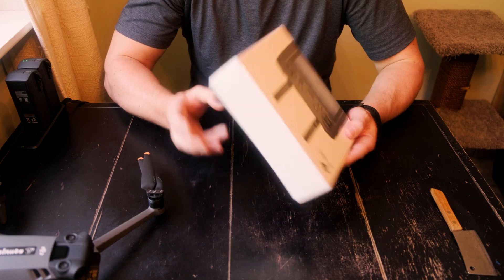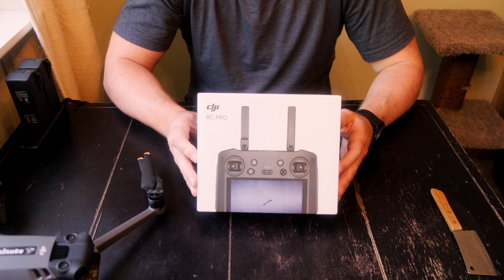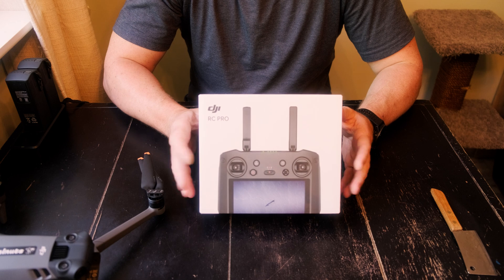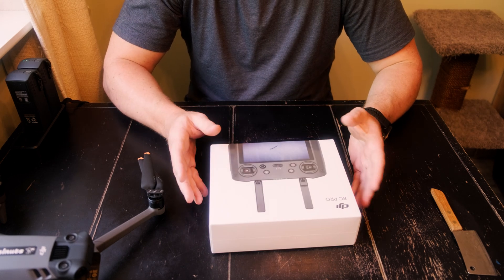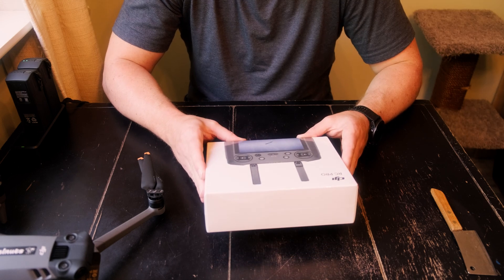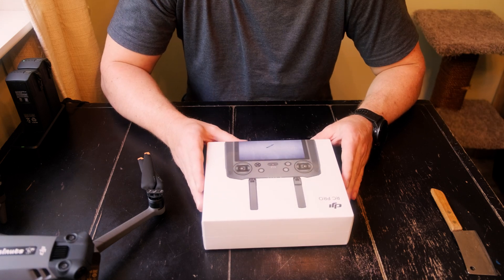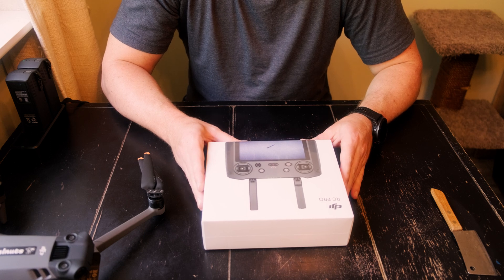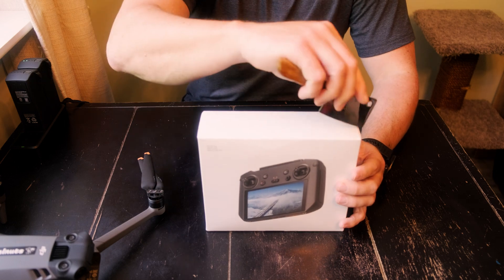Today we're doing an unboxing and first pairing of the DJI Mavic 3 RC Pro Controller. Main reason I got it was for the brighter screen — I film a lot in South Florida and I'm going to be using the drone out on the boat fishing. The brighter screen will help, and not having to attach and detach my phone constantly will make it easier to deploy on the boat. Let's see how easy this is to hook up.